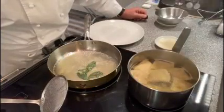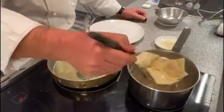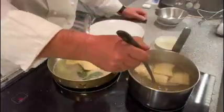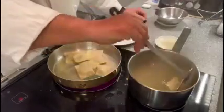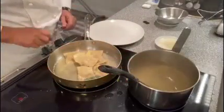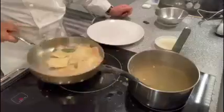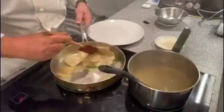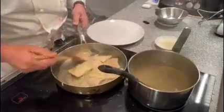The ravioli are now ready. All we need to do is drain them and just let them cook a couple of minutes with the butter and sage, just to take the flavour.